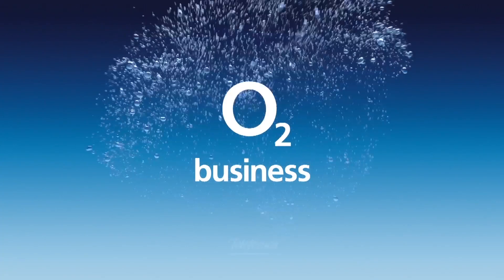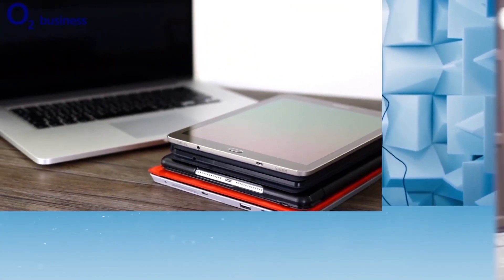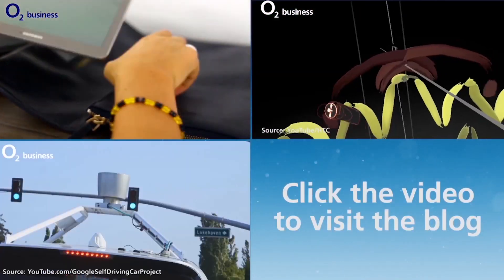For business news videos and insights, check out the O2 Business blog by clicking the link on screen or in the description below.